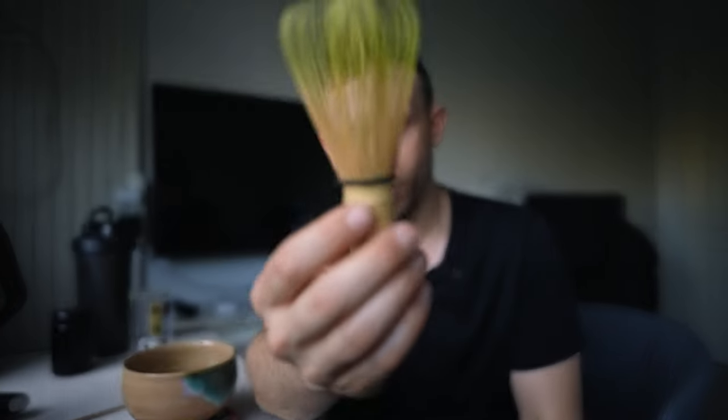I'm going to give you two different methods for whisking your matcha in order to drink it and have a nice foamy approximation of what you would get if you had a proper whisk. And by the way, if you like matcha videos, go ahead and hit subscribe because Oika does matcha videos.